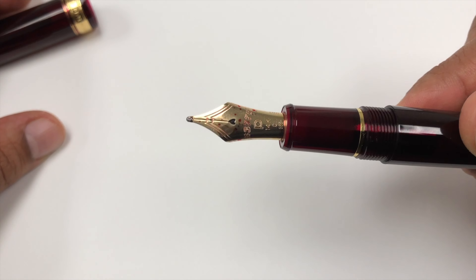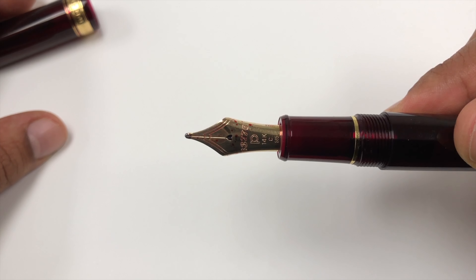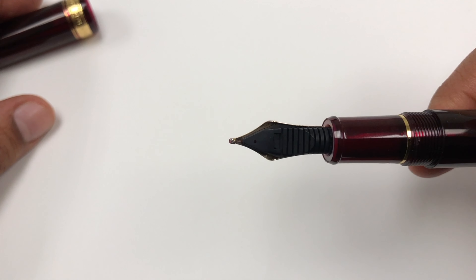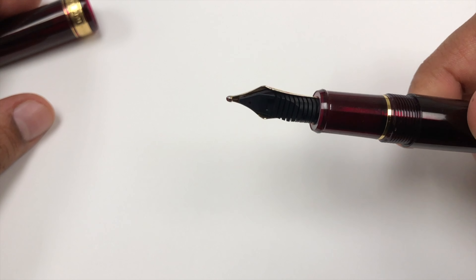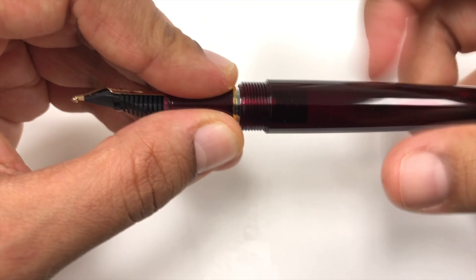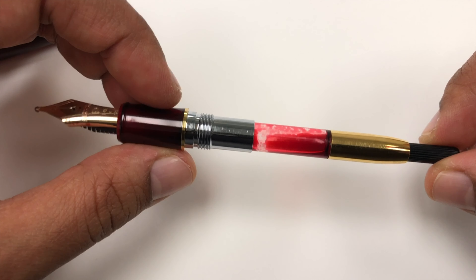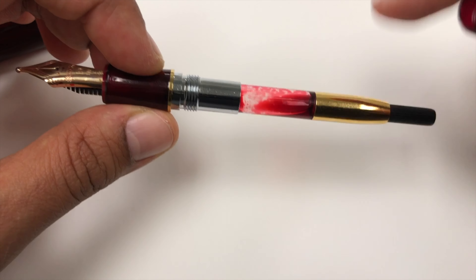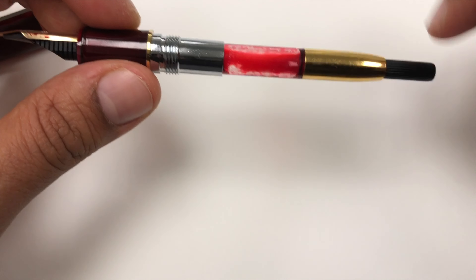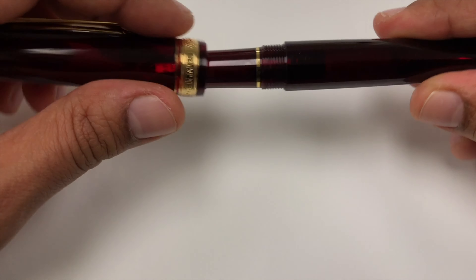Now look at that blob of tipping — super cute little heart-shaped breather hole, one slit, massive blob of tipping. Oh yeah, that's hot stuff right there. And last but not least, there's a very pretty converter. It's simple and attractive, holds a very decent amount of ink, and it's got a really good seal on the nipple. So you've got a nice solid, reliable pen here.